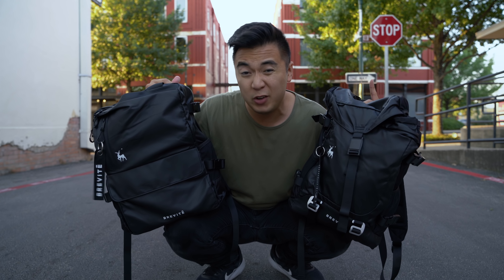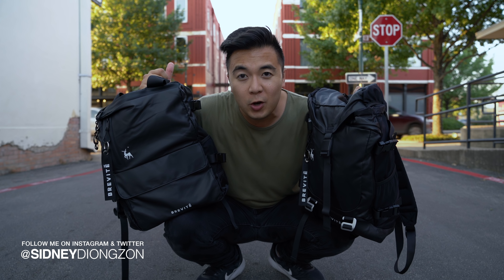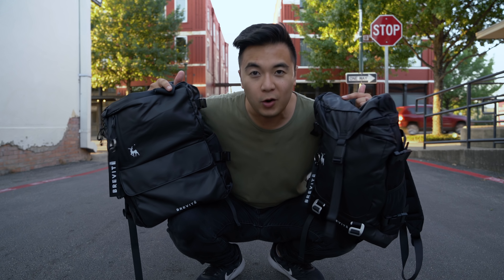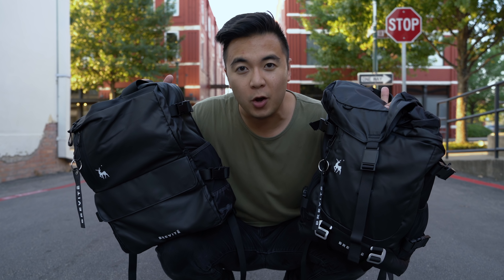And that's pretty much it! If you have any questions about either one of these backpacks, the Scout or the Roamer, then let me know in the comments below — I'd be happy to help you out. But if you are interested in getting either one of these backpacks, then make sure to check out the link in the description below.